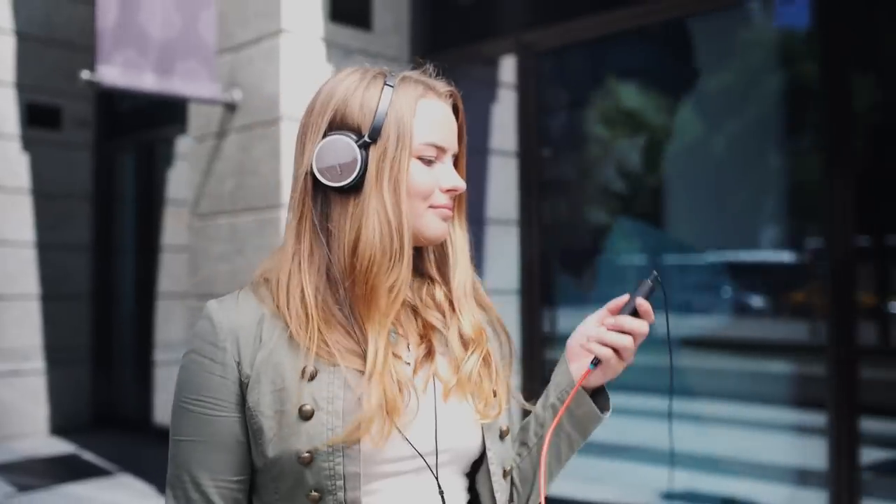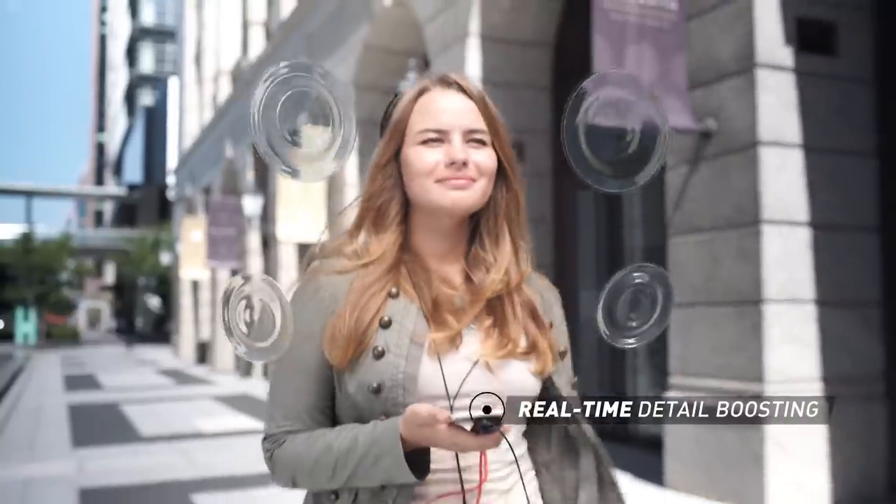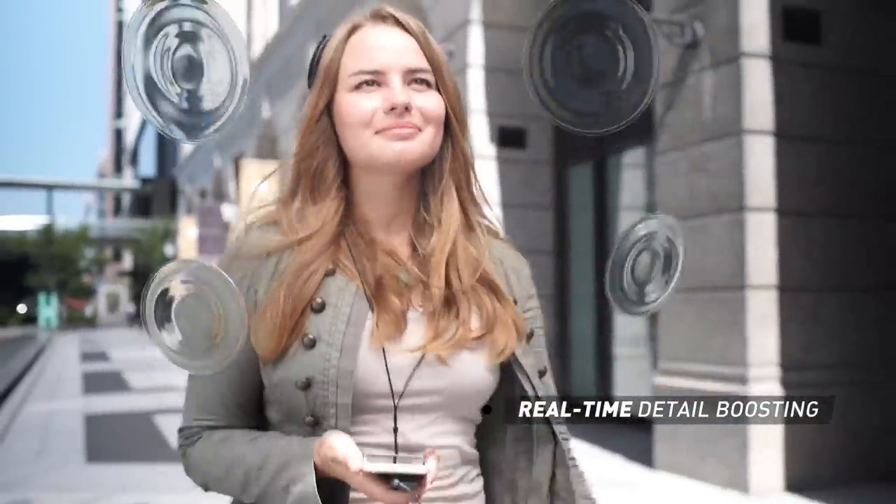Not to mention, we've also developed a headphone mode for you to enjoy a live audio experience on the go. You'll be able to hear music with rich details even from your phone.